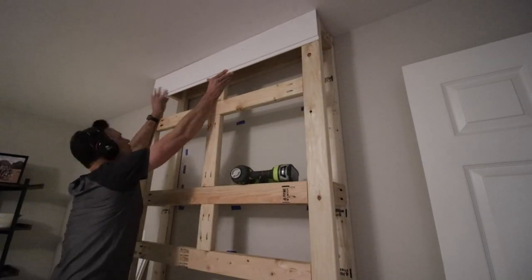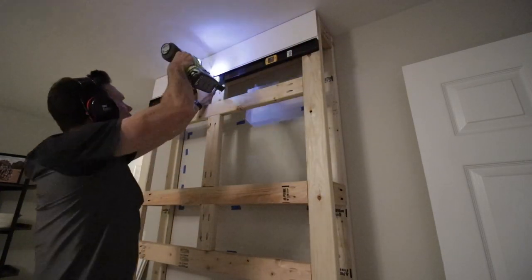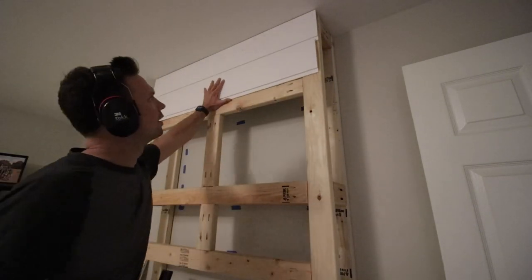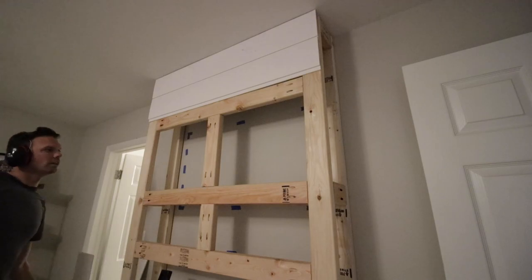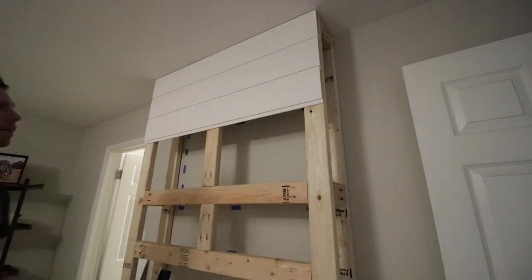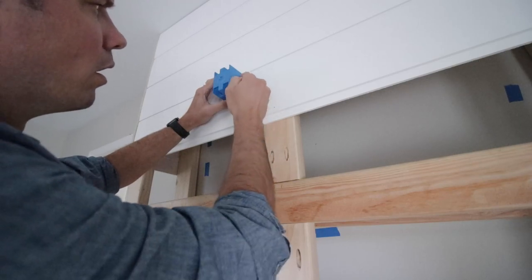Now I'm adding shiplap. I want to point out that I added vertical two-by-four boards for extra frame and stability, and I needed more wood for the shiplap to attach to as it works its way down. That blocking also gives extra places to screw in a TV mount. I'm using really nice pine nickel-gap shiplap — I decided to go a little nicer quality on this build. I'm cutting them to their proper width, mounting them, and making sure they're level as I go. A big part of doing it right is making sure that first board is level.